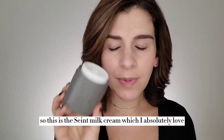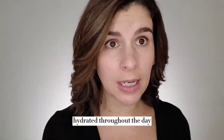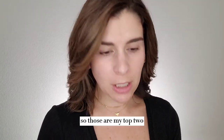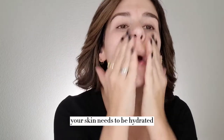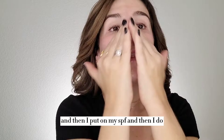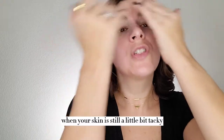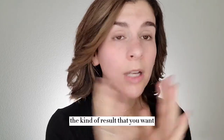Now it's time to moisturize. So this is the Saint Milk Cream, which I absolutely love — it's one of my favorite moisturizers, a little goes a long way and it keeps your skin really hydrated throughout the day. Another great one I recommend is from La Roche-Posay, their double repair facial moisturizer. It's so important that you use a really good moisturizer, especially with this makeup — your skin needs to be hydrated. After I moisturize, I go in with a good eye cream, then I put on my SPF, and then I do not apply any product to my face. You want to wait at least 10 to 15 minutes to let that skincare fully absorb, because if you go in when your skin is still a little bit tacky, the makeup just is not going to melt, it's not going to blend, it's not going to give you the kind of result that you want.